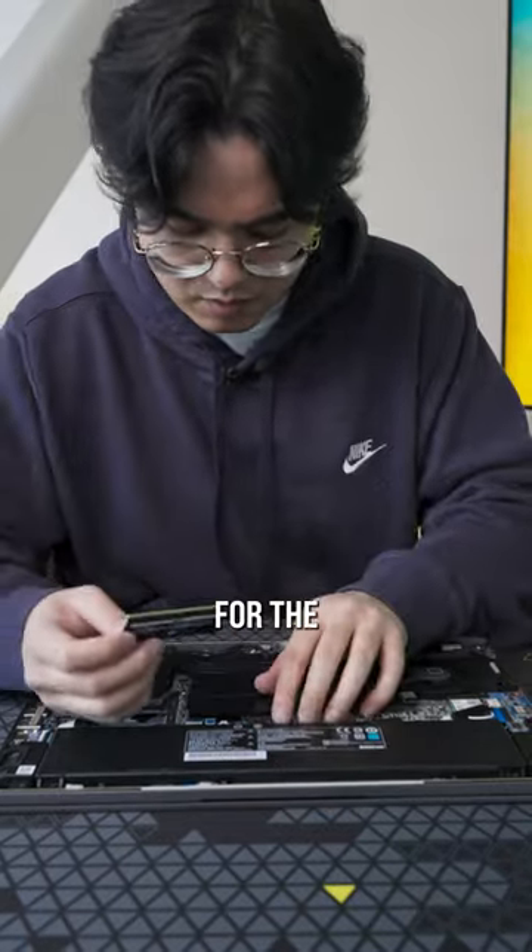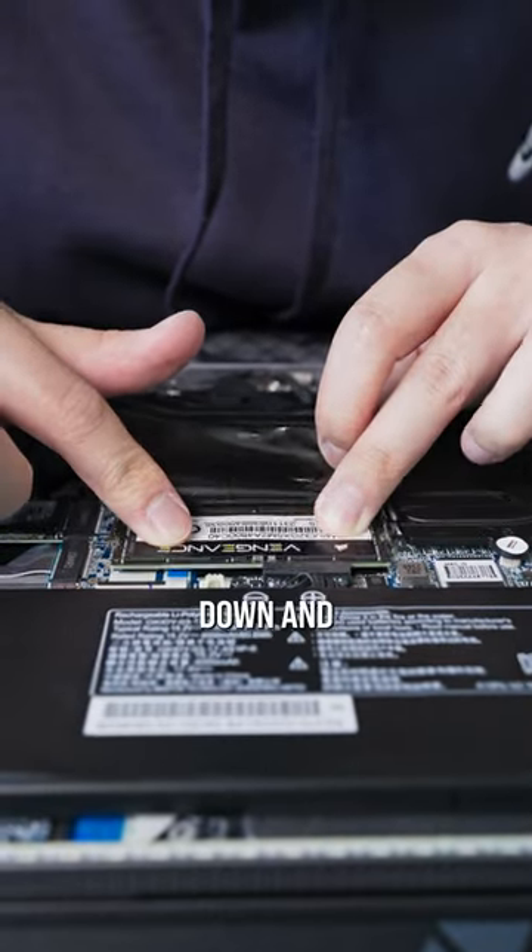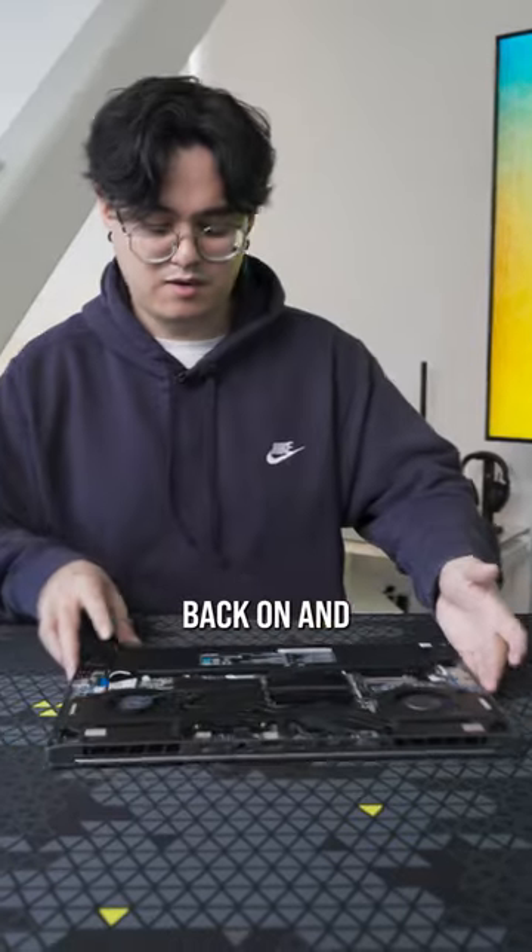We're gonna do the same thing for the other stick — pop it in, press it down, and boom. Now we just gotta put the back plate back on and then we'll be done.